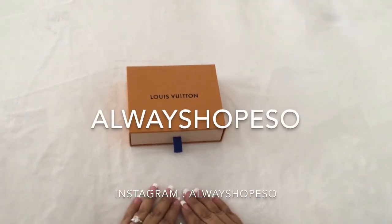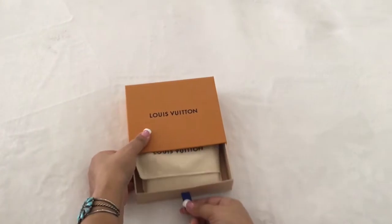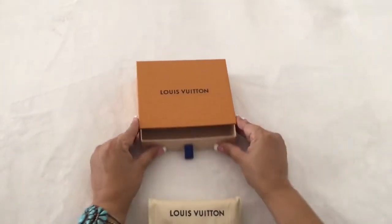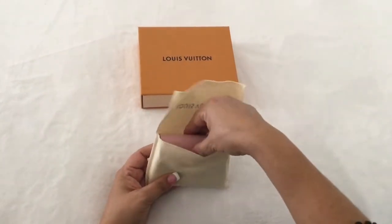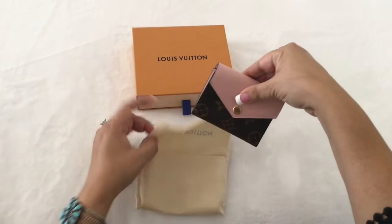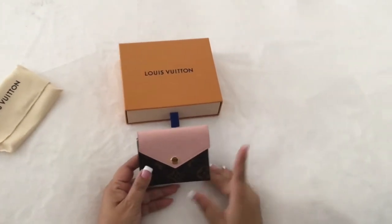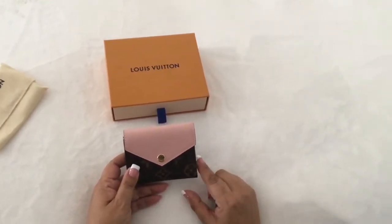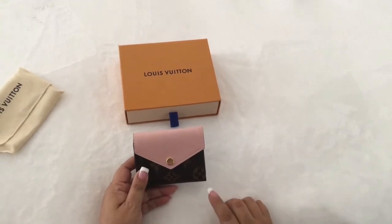Hello everybody, welcome to my channel. Today I have a reveal for you of the newly released Zoe wallet. I chose the wallet in the monogram and rose ballerine. This wallet measures four inches by three inches.